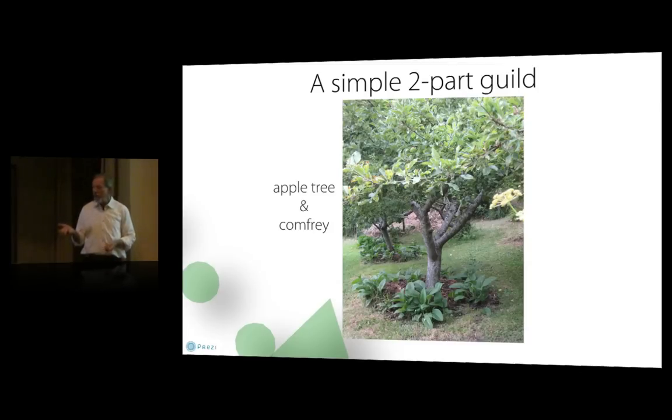Comfrey also attracts beneficial insects and is medicinal. One caveat: it spreads by root division, so if you rototill around it or run a cultivator through it, you will spread it everywhere. Don't till around it. I've seen comfrey stay in the same place for ten years simply because we give it about a three-foot radius of not tilling around it. It can also be spread by gophers, who dig up the roots and carry them to their burrow, but that's usually not as bad as running a cultivator through it. That's a simple two-part guild.